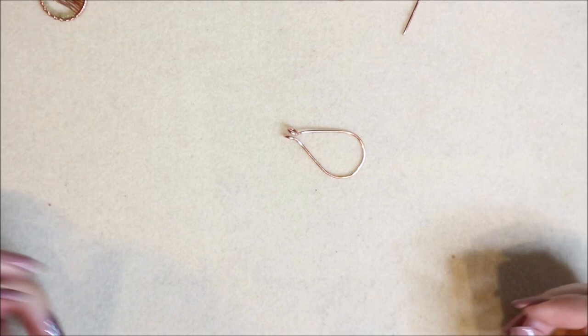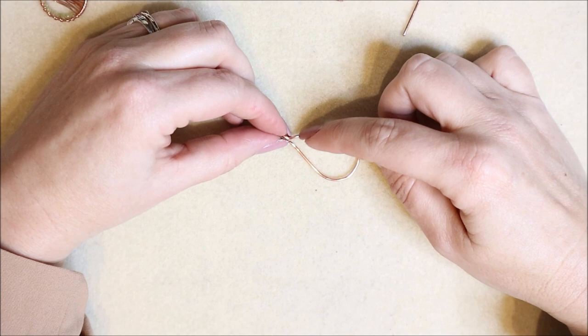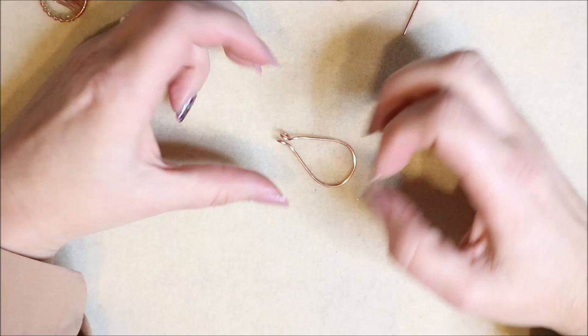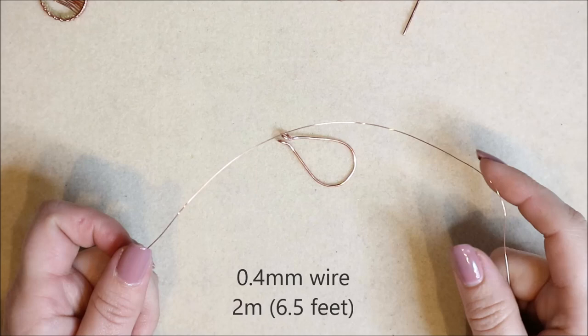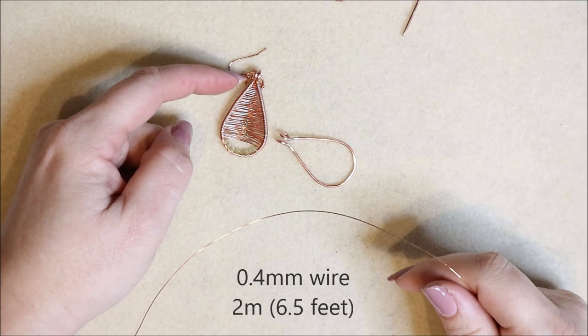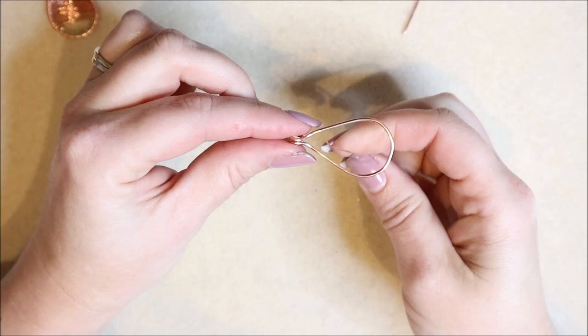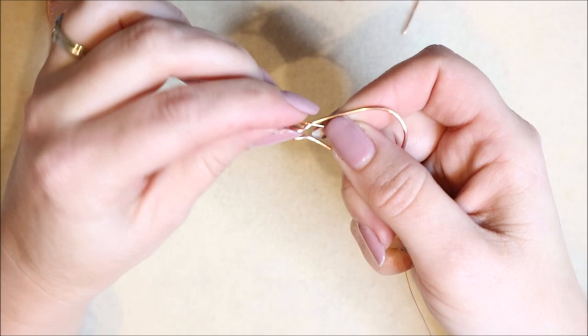Now we need to start wrapping. You'd think it would be easier to start at the bottom, but it's always easier to wrap from a small space into a larger one. Since the wire jumps when going into a smaller space near the bottom, we go for the easiest way: starting at the top and wrapping down. I'm taking 0.4 millimeter wire — two meters of it — which seems a lot but all this wrapping consumes a lot of wire.